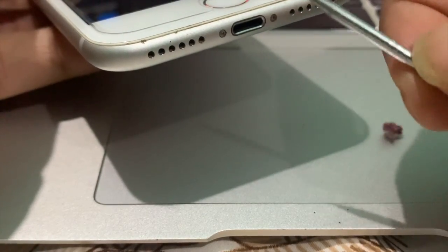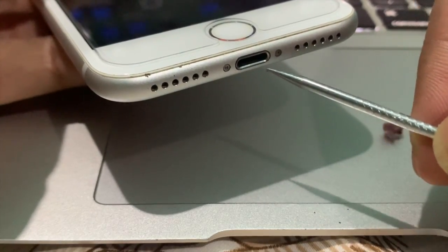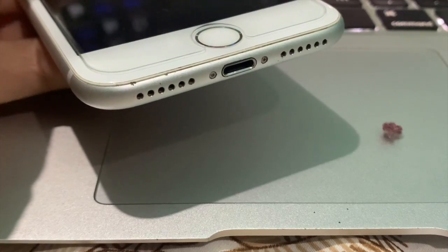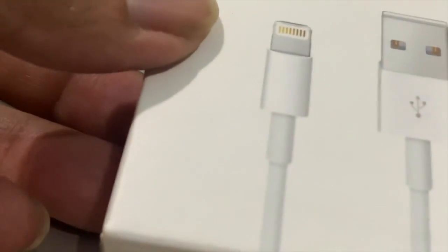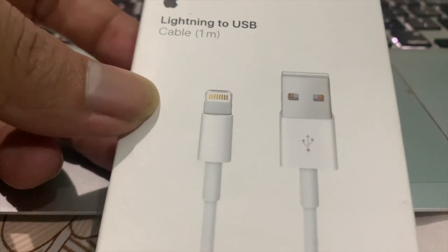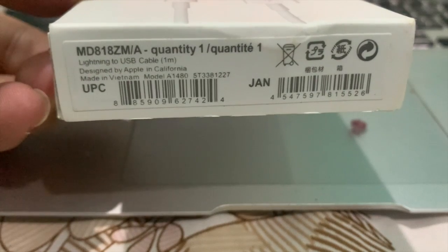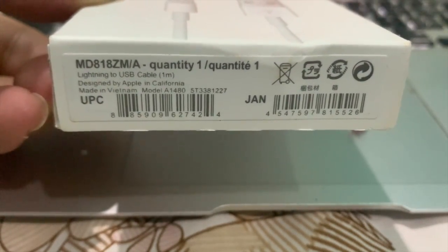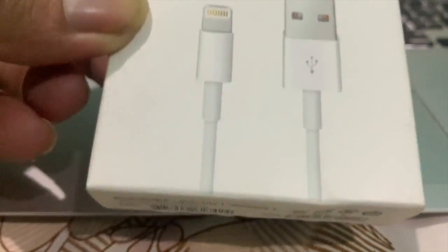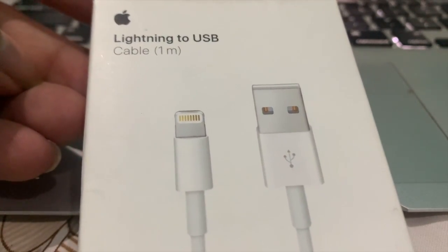Remember, don't use any metal object to clean the ports. Always use original accessories — your charging accessories must be MFi certified, meaning 'Made for iPhone and iPad.' If you are using a copy or third-party charger, chances of this problem are higher.